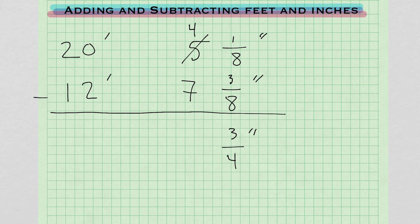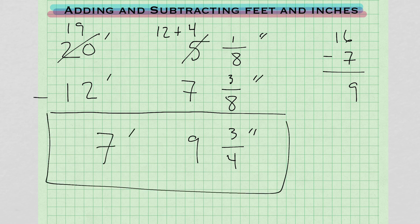Now we have 4 minus 7 — can't do that. So we cross out one foot and add 12 inches: 12 and 4 gives us 16. 16 minus 7 gives us 9. So we have 9 and 3/4 inches. Finally, 19 minus 12 gives us 7. Our answer is 7 feet 9 and 3/4 of an inch.